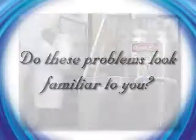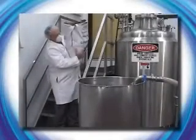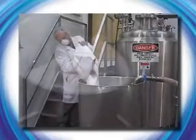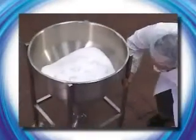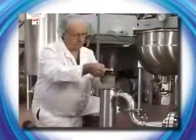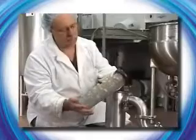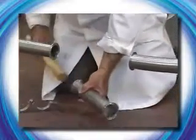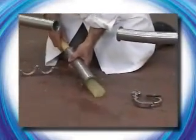Do these problems look familiar? Workers risking expensive and painful injuries by climbing stairs with heavy bags? Continually needing to work the powder in your feed system to keep it flowing? Fish eyes or lumps floating on the surface of your finished product or clogging your filters or strainers? Undispersed sausage-like plugs that shut down your process lines?